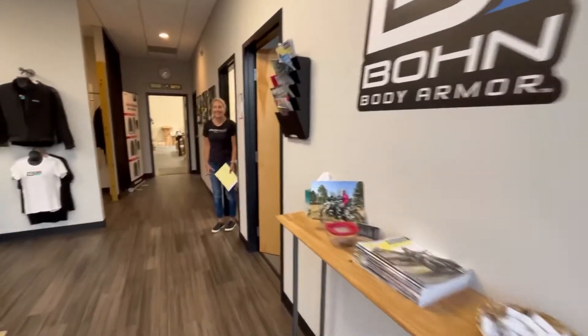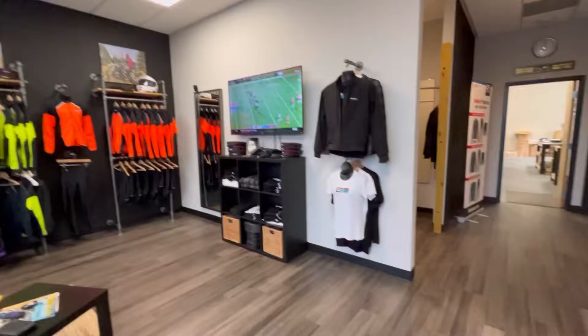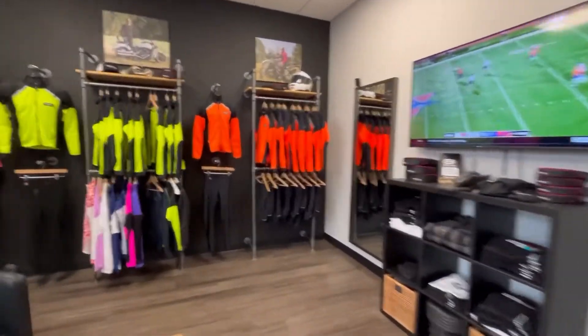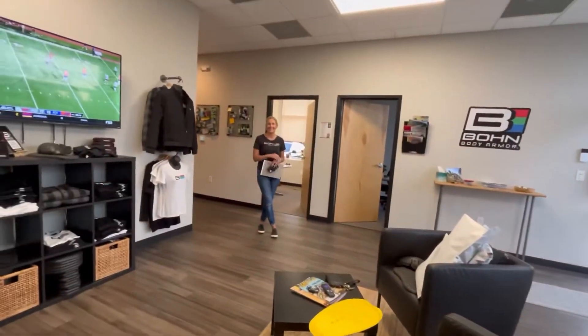Hi gear shifters. I am in Mooresville, North Carolina at Bond Body Armor and I'm going to be going in to get some new gear and wanted to bring you along. Hi Kristen, I'm Jordan. Very nice to meet you. Thanks so much for having me. I'm really excited to check out everything that you've got. I'm super excited about finding some more comfortable gear to wear and also have some options for when I am working.